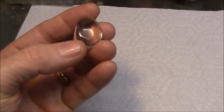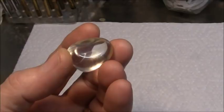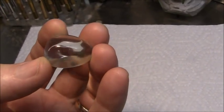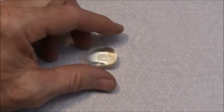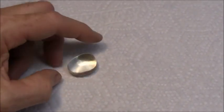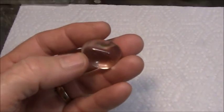Hello, viewers. Today I'm going to cut this piece that was sold to me as yellow obsidian. That's all I know about it. There's really not much yellow in it — it's mostly clear. It may have a hint of yellow, but anyway, I'm going to go ahead and cut it and see what I can do with it.